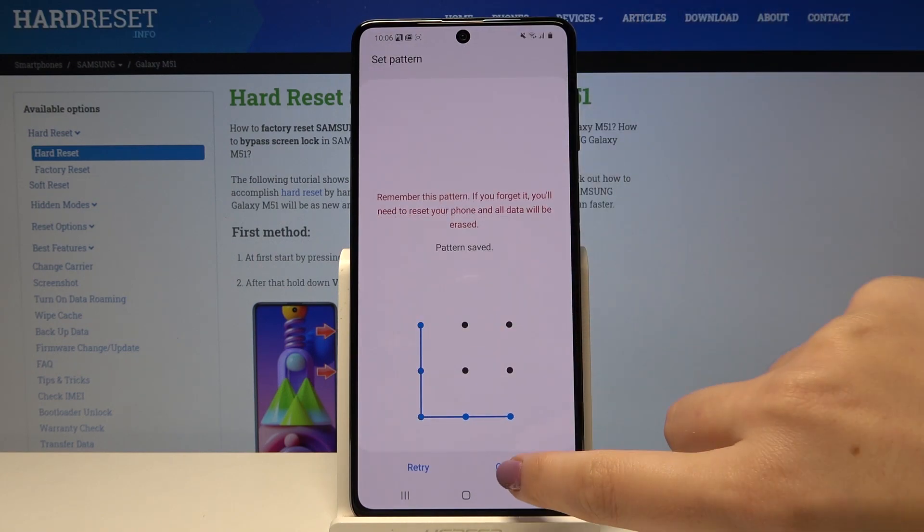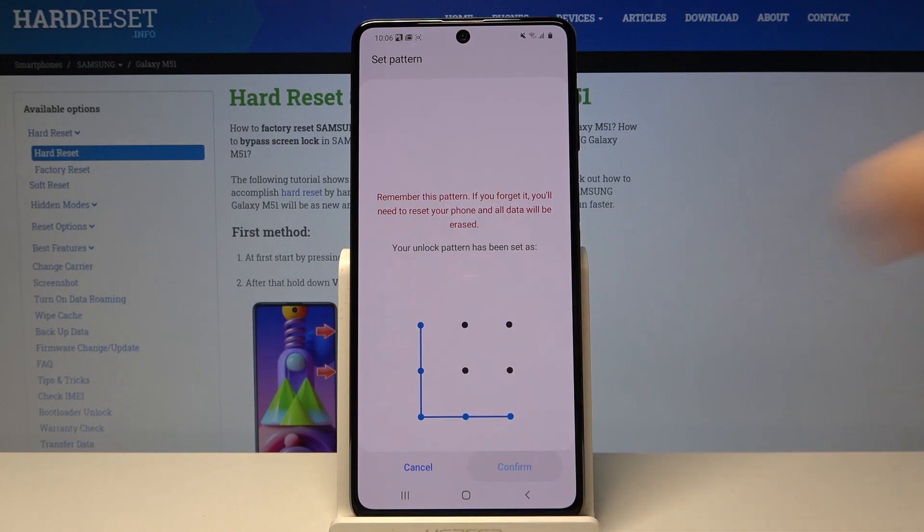Now let's draw the pattern you want to use, click on Continue, let's redraw it and confirm.